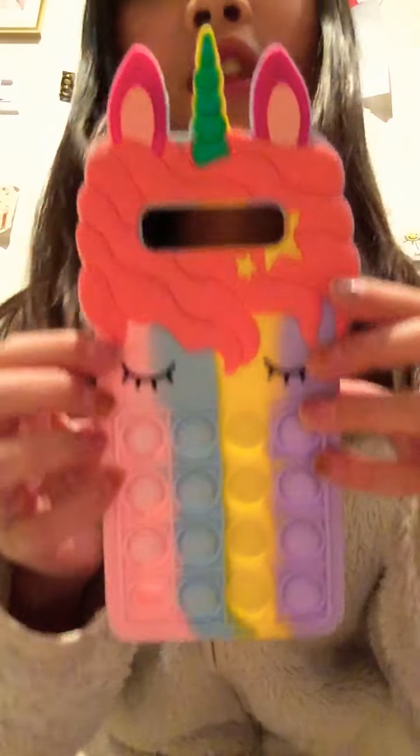Rating my Fidges Part 1. So first I have this llama puppet case. I rate it an 8 out of 10 because the good side is super good.